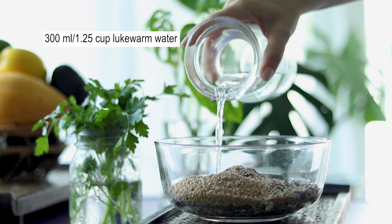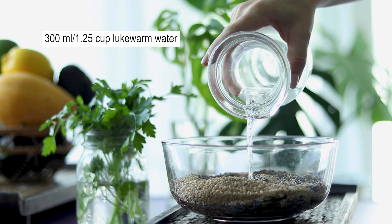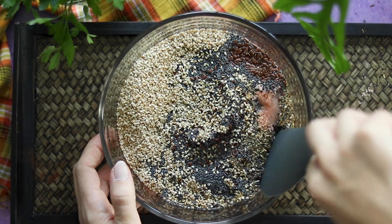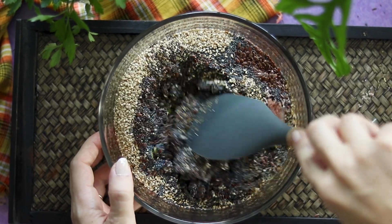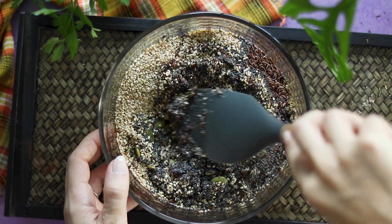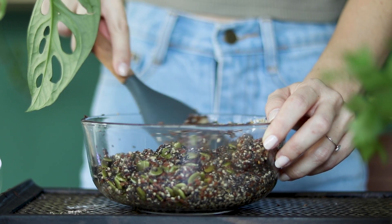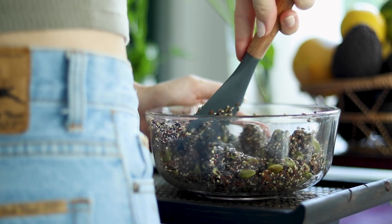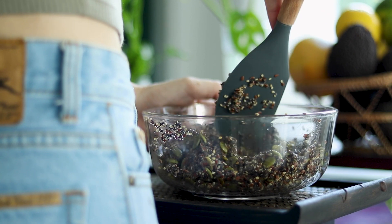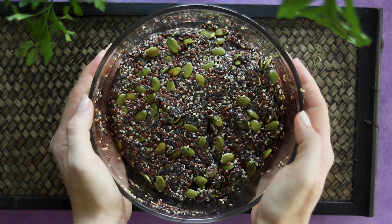Once you have all the ingredients in your bowl, add water and stir well until everything is very well combined and all the seeds are coated. Set aside and allow to thicken for about 15 minutes.